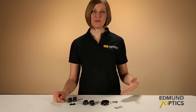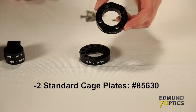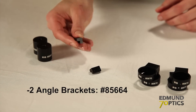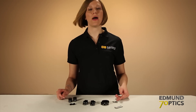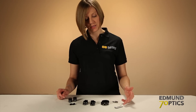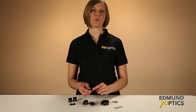First, here's all the parts that you'll need for the swivel joint assembly. You'll have two standard cage plates, four swivel adapters, two angle brackets, and two of the 25mm long post adapters. You'll also need 12 M3 socket head cap screws and Allen keys for the socket head cap screws, as well as the socket head set screws for the swivel adapters.